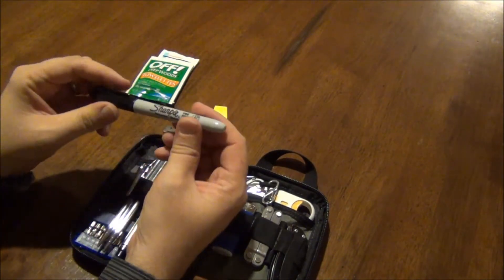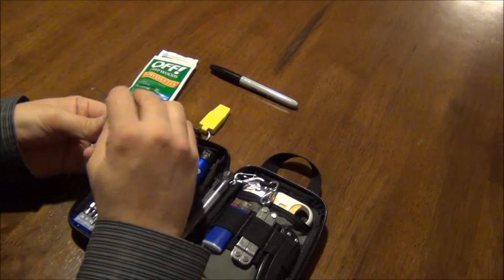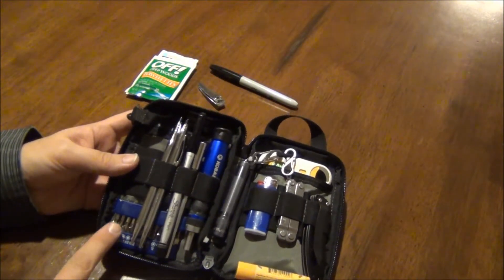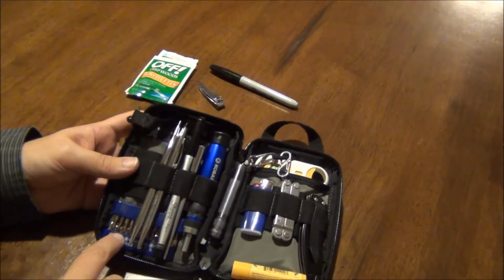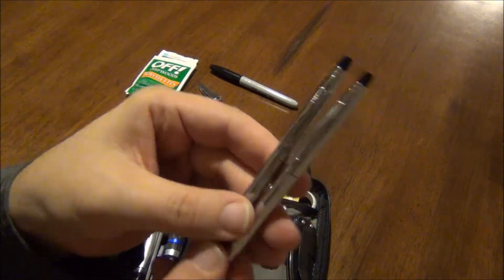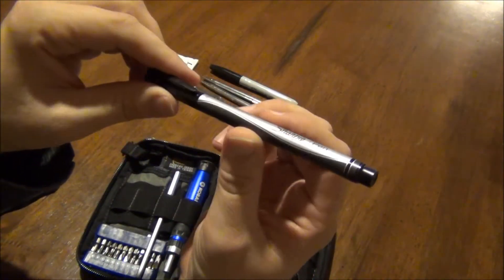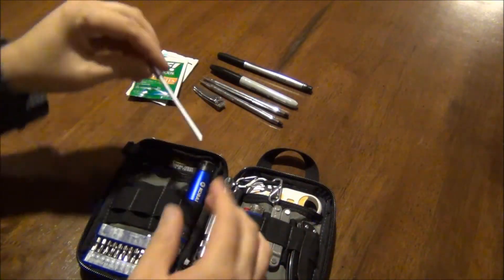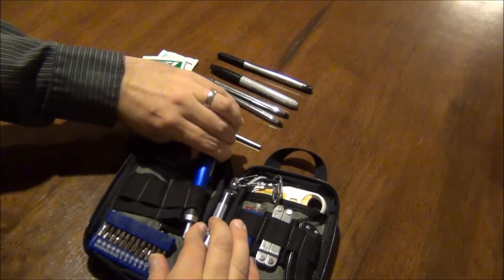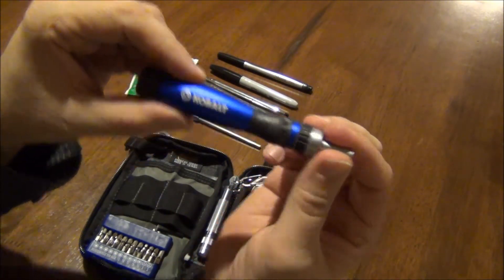On the left side, I've got a Sharpie marker, and a pair of nail clippers. Notice that all of this stuff is holding what's in behind. I've got a couple old school Cross pens — a pen and a pencil set. I've got another Sharpie pen, it's just the thin version. I've got a bit extender, which goes to this cobalt ratcheting screwdriver set.